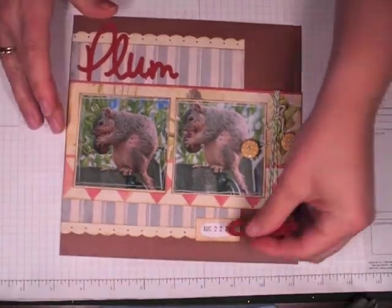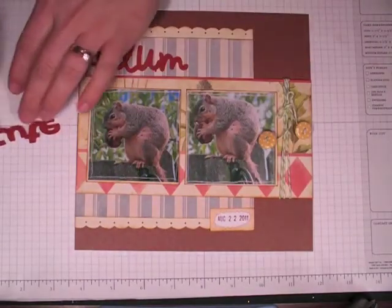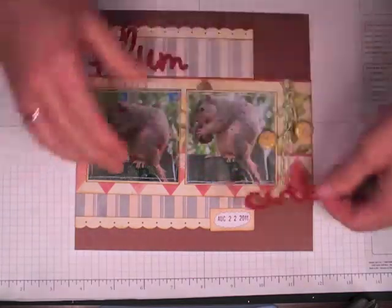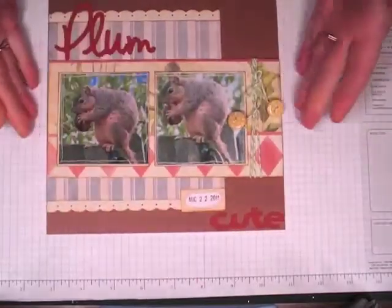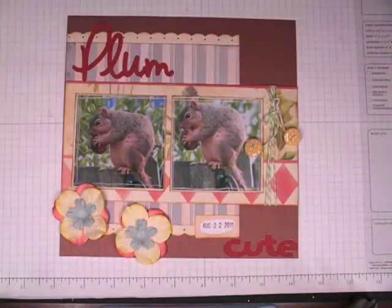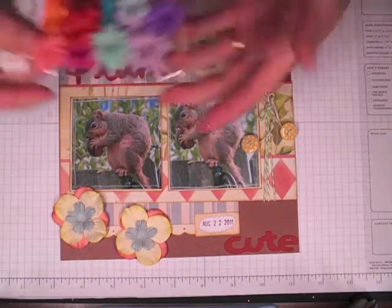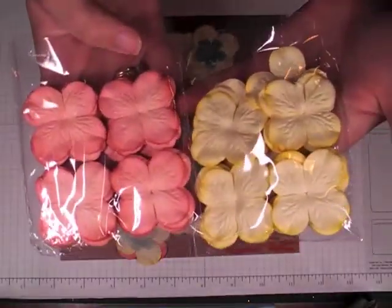I'm going to put the title right here, and then 'Cute' is going to go right down here. I haven't done many scrapbook pages on film, so I'm trying to work upside down — it's a little different than doing a card. Then I have some flowers to add in here. These flowers are also from Wild Orchid Crafts — these tiny ones are BM00030, and these hydrangea blooms I'll put in the info bar down below.